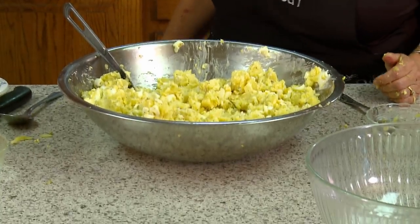It's perfect. Is it absolutely perfect? That is delicious. It really is. Thank you. Very good. And that's the Duck Commander potato salad.